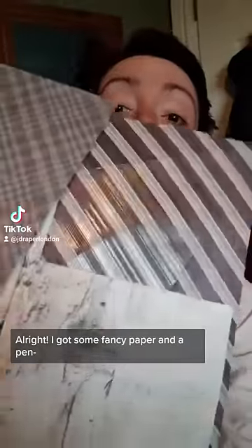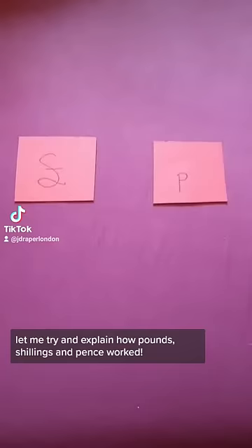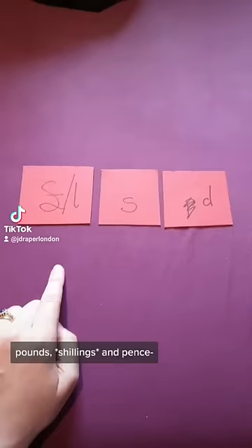I got some fancy paper and a pen. Let me try and explain how pounds, shillings and pence worked. So today we have pounds and pence and we write them like this. But in the 19th century we had a third category: pounds, shillings and pence. And we wrote them like this.